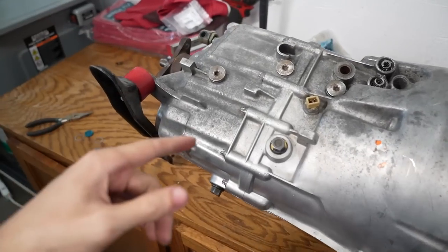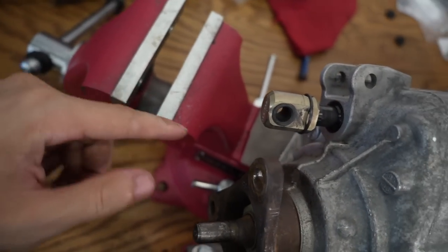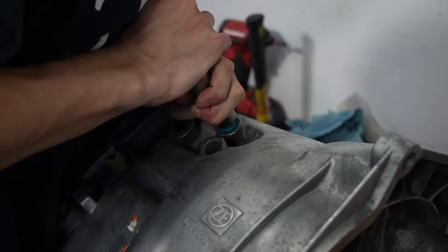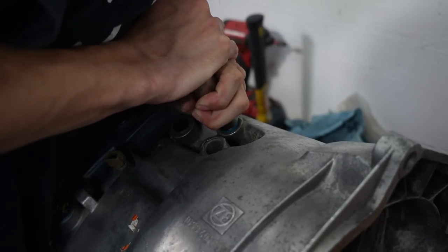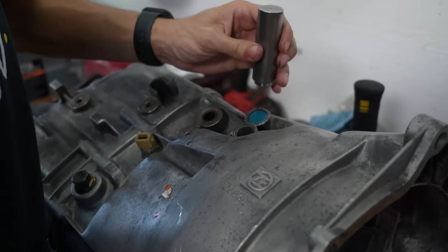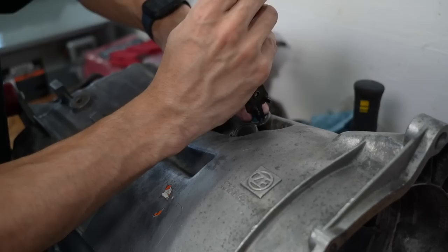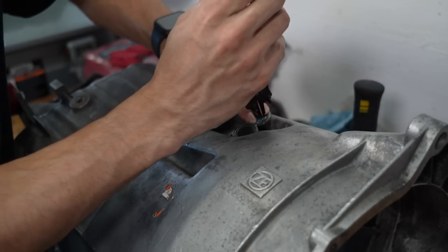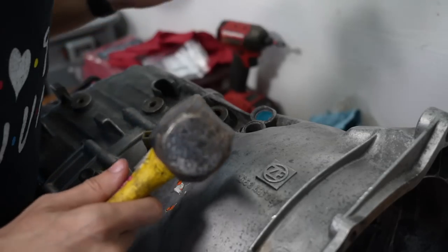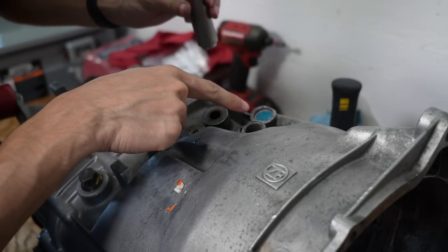This is super sketchy but the trans leaks fluid out of the vent right here if I tip it all the way on its side, so I got the vise positioning it there a little bit. Now I'm gonna try and get these caps on. I'm gonna drop the clip in there, close it, and then just hammer it on in — it got on.